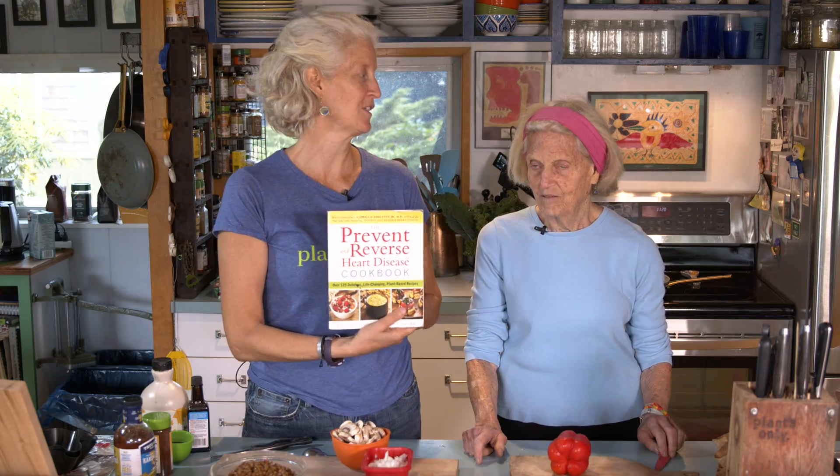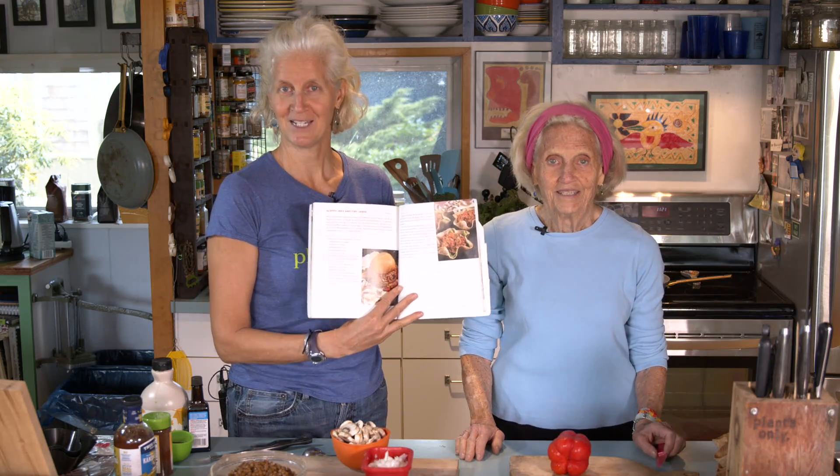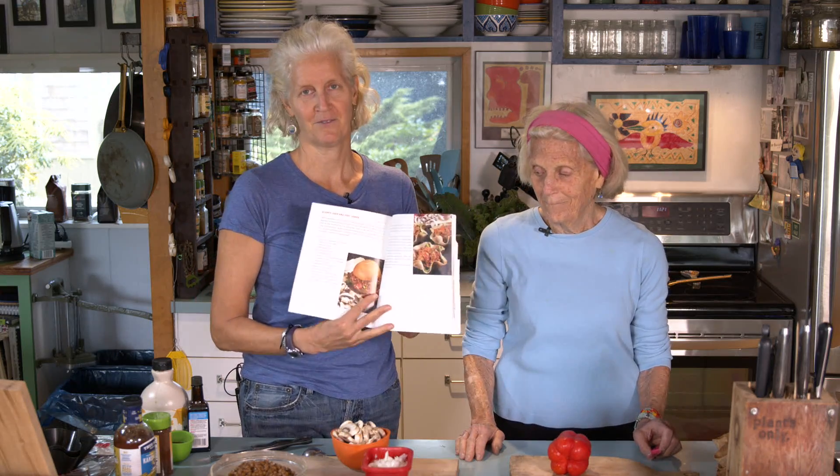Hi, I'm Jane Esselstyn, and I'm Anne Esselstyn. Today we are continuing in our 'Prevent and Reverse Heart Disease Cookbook' with one of our favorite recipes brought to us by my husband Brian, who can twist the most culturally familiar recipes into being more plant-based and plant-perfect. We're doing Sloppy Joes and Tidy Janes today — we'll show you how to hold the Sloppy Joe in a tidy way without it slipping out of the bun.